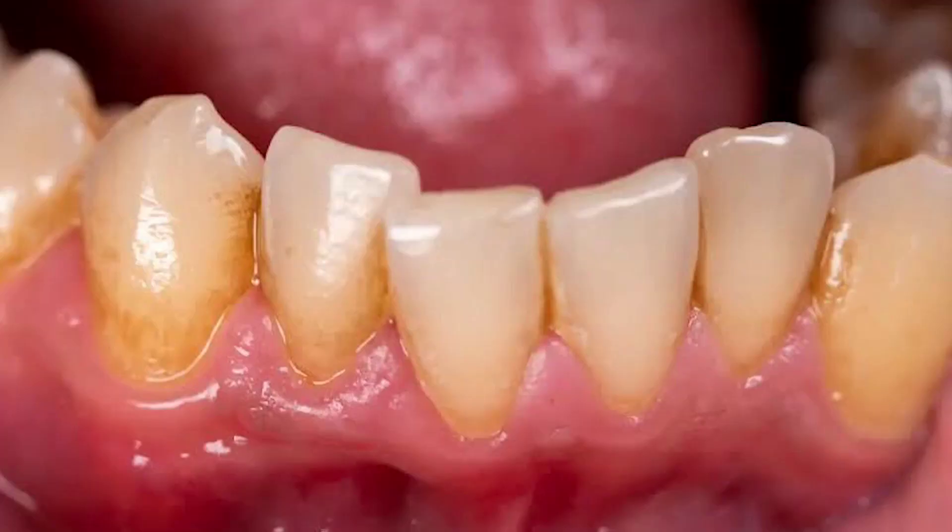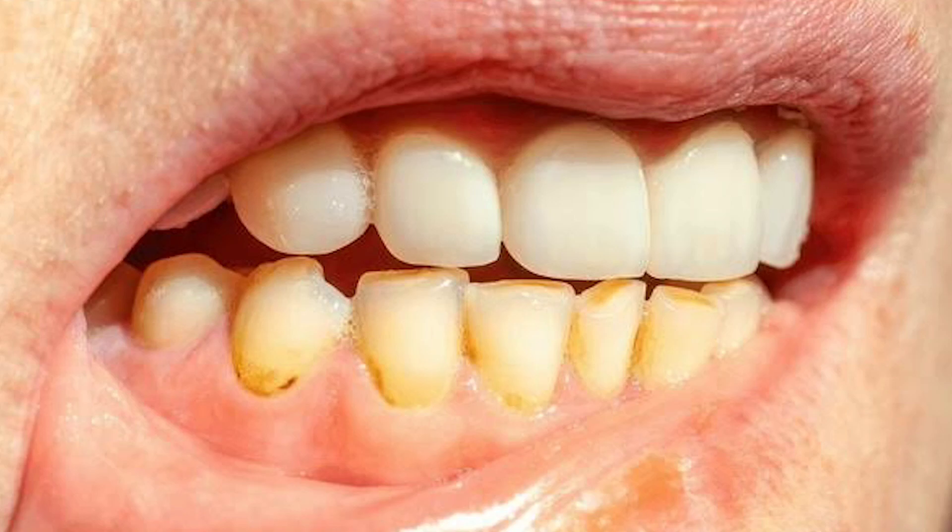Friends, today we are talking about these lower teeth. First of all, why is it so difficult to clean them? Many people have these teeth; they are small. So cleaning them is very difficult, and cleaning them is very important because the brush cannot reach them easily.